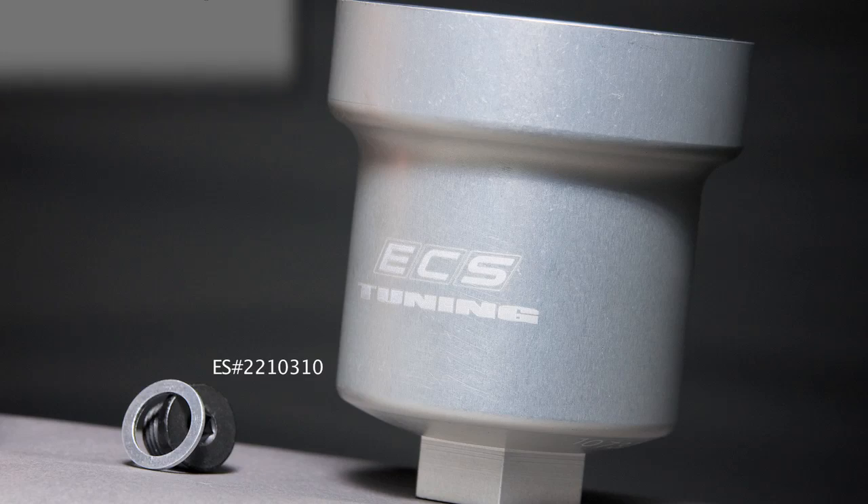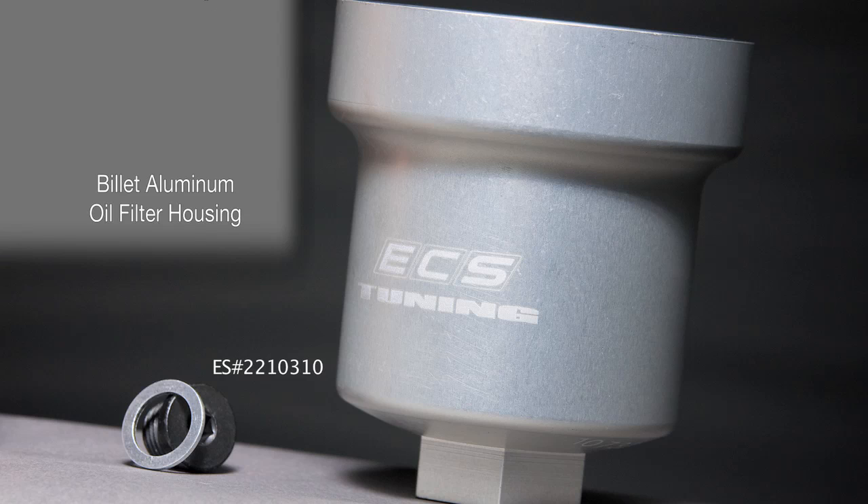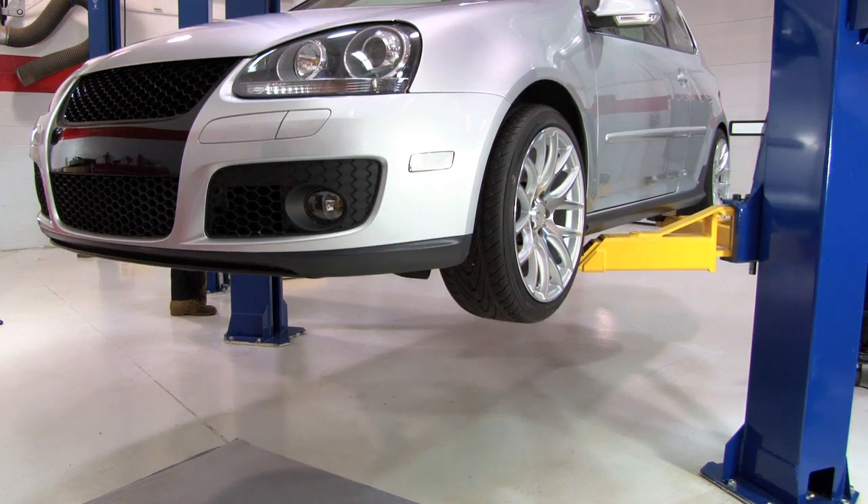Included in this kit you'll receive the ECS Tuning Billet Aluminum Oil Filter housing, an aluminum washer, and a drain plug. Today we'll be demonstrating on a 2008 Mark V GTI with 27,000 miles.